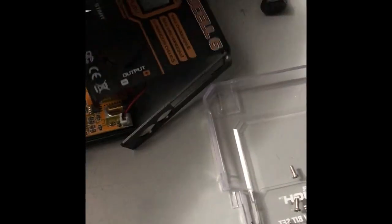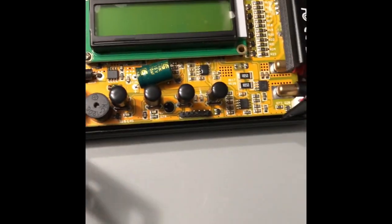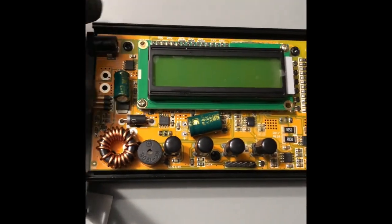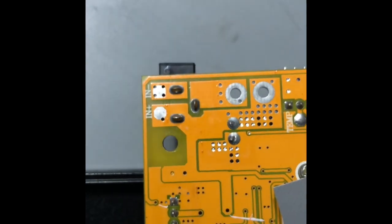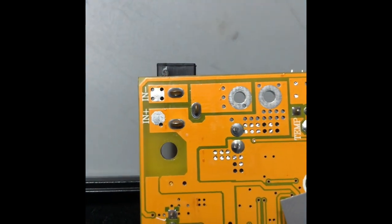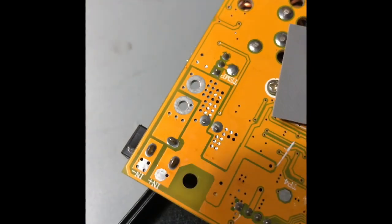I took the screws out. Next I need to get this board taken off the back side, so take the screws out. There's the positive and negative input, and that's the receptacle — I'm not going to use the receptacle, I'll solder some leads on here.